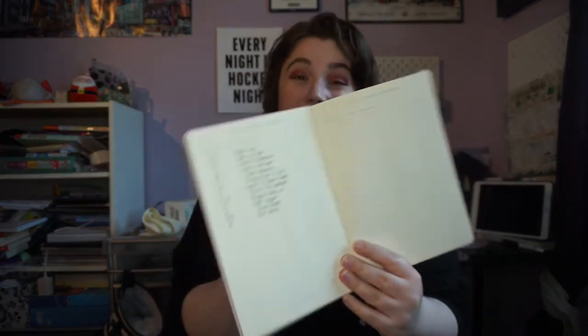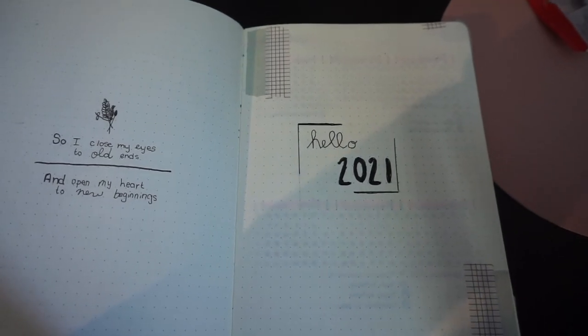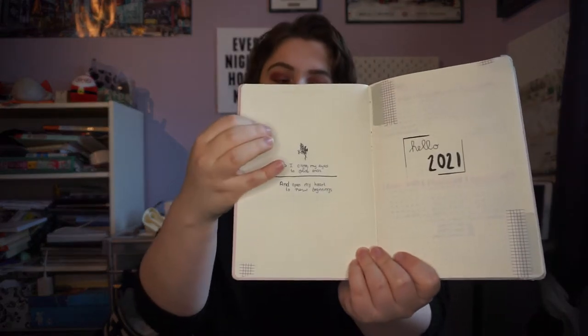First up I just have the index, and I've numbered the most important pages — I need to add January in there. Then we come to the cover page and quote for 2021. For this I really wanted to go minimal; I want to focus a lot on minimalism this year. I just wrote 'Hello 2021' in a box, used washi tape from Shop Recess in muted colors on both sides, and my quote is: 'I close my eyes to old ends and open my heart to new beginnings,' with a little floral doodle at the top.